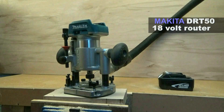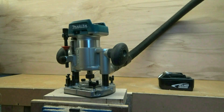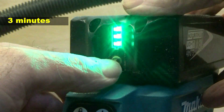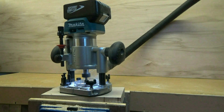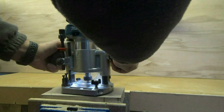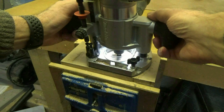I'm using this gorgeous little 18 volt Makita brushless router set up with a 10 millimeter wide straight cutter, and I'm using a piece of hardwood. My test is very simple. I'm going to put the router under continuous load for periods of three minutes at a time. Three minutes is about the maximum before eye strain, wrist ache and backache sets in, and is on the outer margin of most routing tasks done without a break. I'm using this plunging router freehand having set the cutter to a depth of 20 millimeters, and I'm going to see how much stock I can remove before the battery dies.